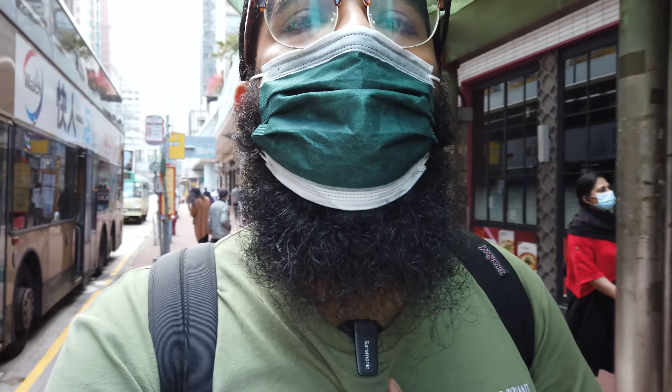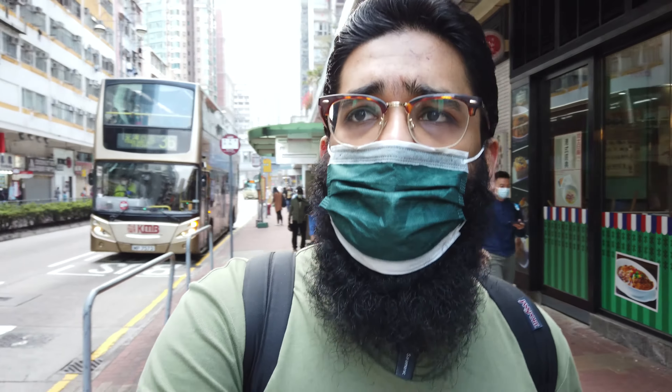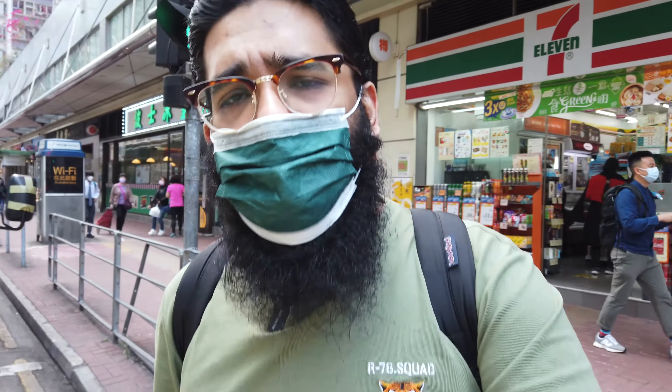It's me Jimmy. This is the audio test of the Saramonic Blink B500 Pro. I'm using the Osmo Pocket 1. How good is the audio and how good is everything? To me it seems quite nice — you need to be the judge. I'm using around a three-inch extension pole, just about the length of my hand. I'm not using the wind muff because I want to test without it — as you know, you can easily lose the wind muff if you're not careful.